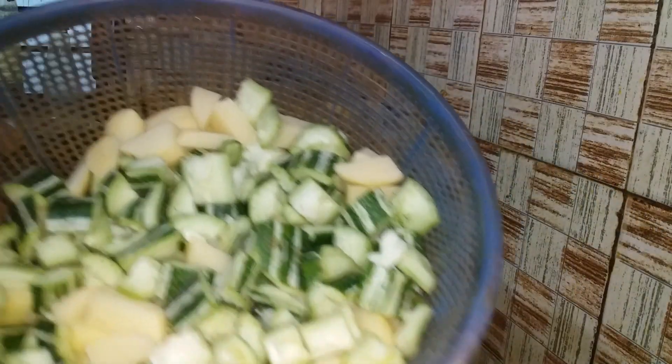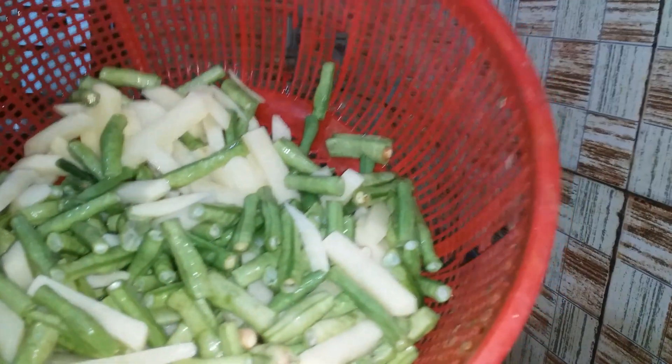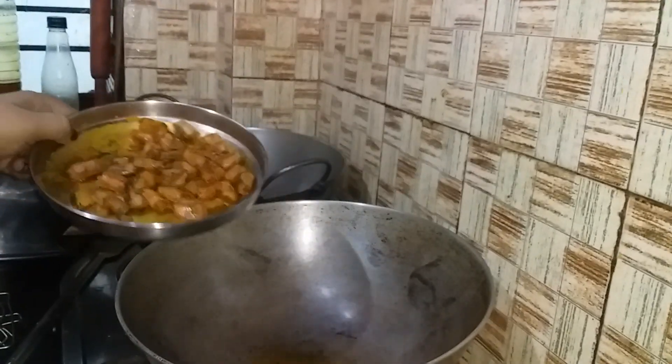We need to cook the rice, and we should cook the beef in a small way. We'll cook the rice as well.